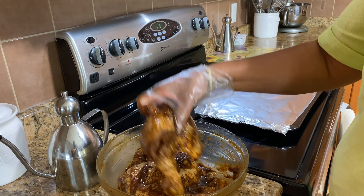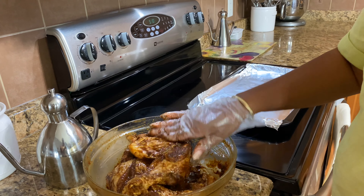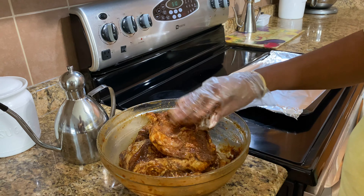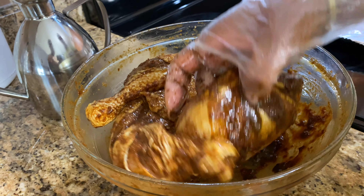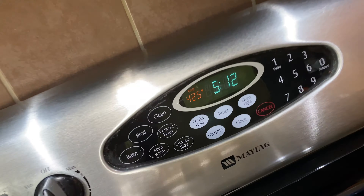My jerk chicken has been marinated now for a few hours. Everything — you can see it's well covered with seasoning — and I have my oven up to 425. I'm going to put a little bit of oil on them, so that's going to help it cook nice and crispy. Just put a little oil and I'm going to massage it with that oil.